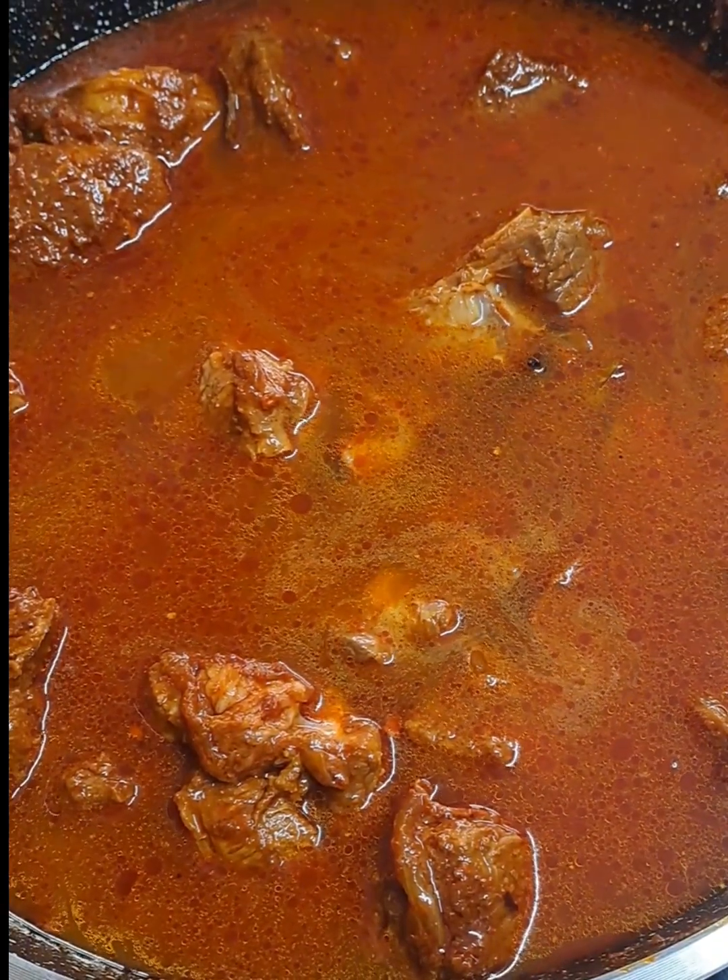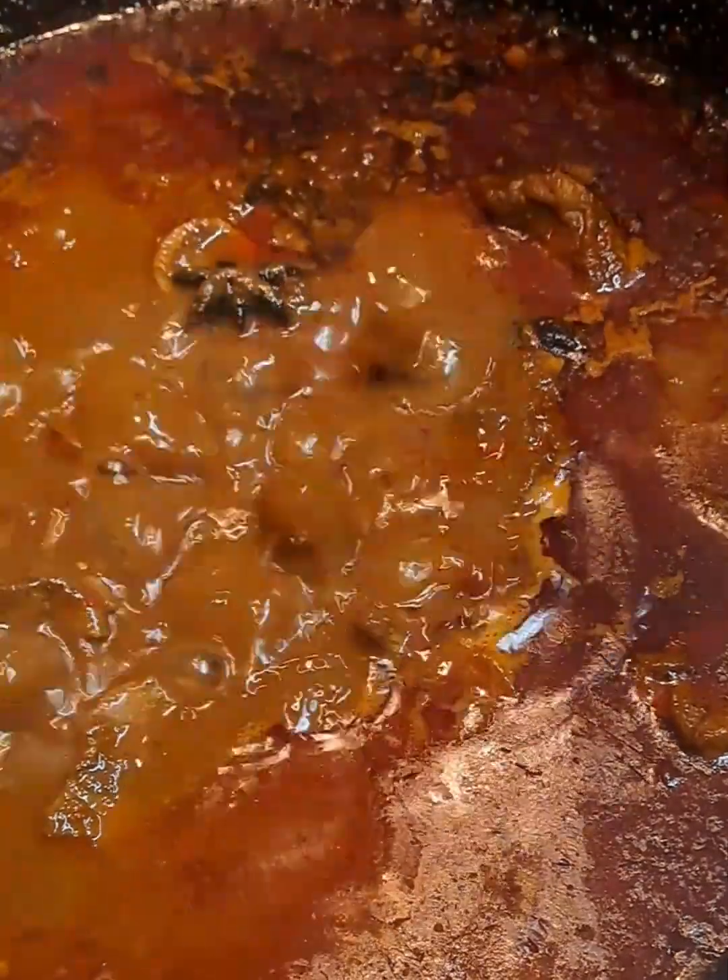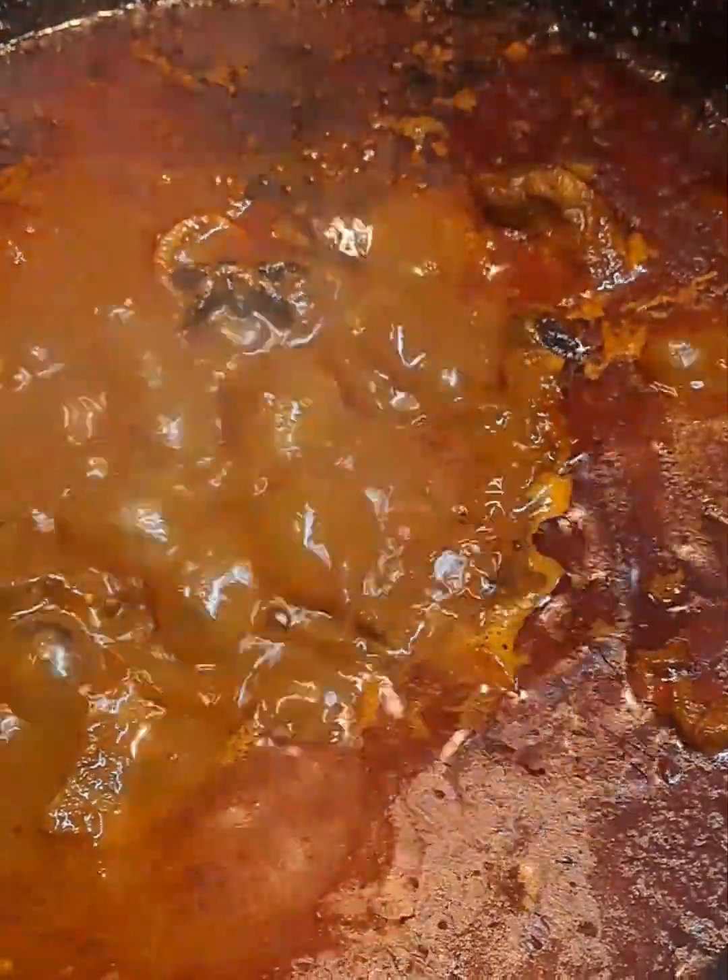We are going to give this curry a mix and just allow it to cook. It's giving us a good boil and it's cooking on medium heat.